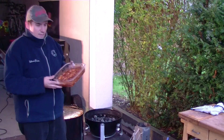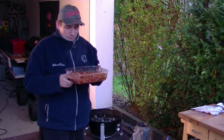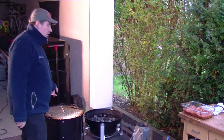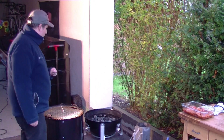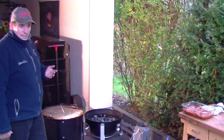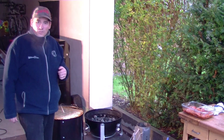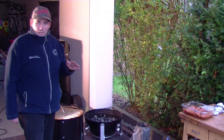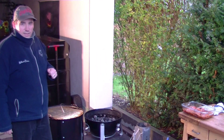Zwei Stunden in der Marinade sind vorbei. Die Marinade riecht echt hammermäßig, total genial. Ich habe hier schon mal den Weber Smoky Mountain hingestellt, die Kohlen sind vorgeglüht. Ich werde den jetzt starten, auf 110 Grad einregeln und werde heute zum ersten Mal meinen Barbecue-Guru als Hilfe nehmen – ich bin gespannt. 110 Grad ist das, was ich über die komplette Zeit haben möchte.